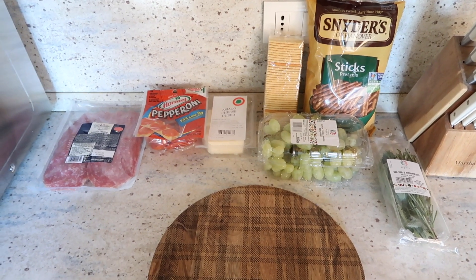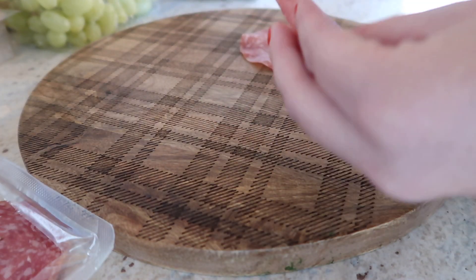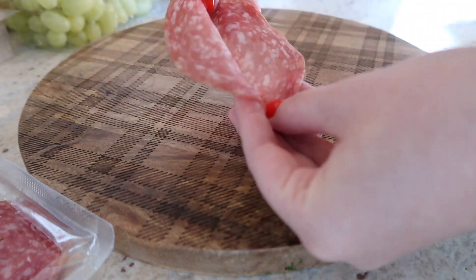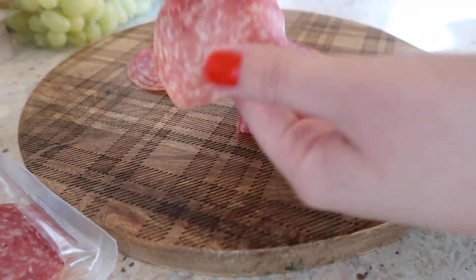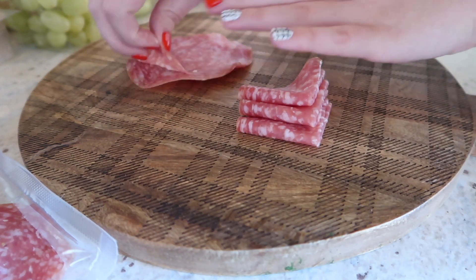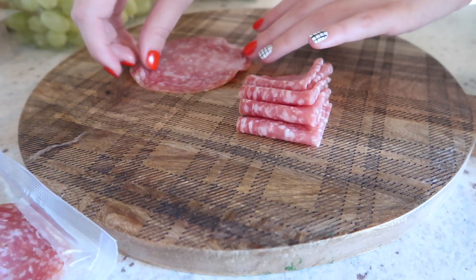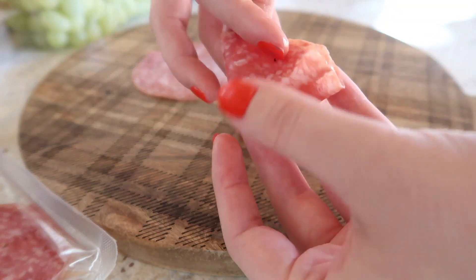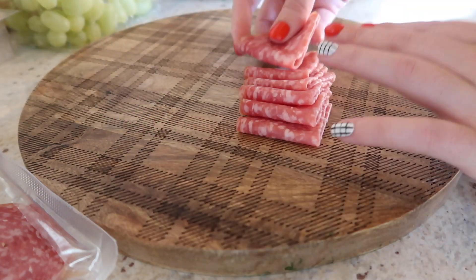The last and final treat we're going to be making today is a Christmas tree inspired charcuterie board. This is completely customizable. I'm a pretty picky eater so I basically only included salami, pepperoni, cheese, and grapes in my board. But you could get super creative — the more layers you include, the better it would look. You can switch it up: you can do olives, lots of different meats. But because I'm pretty picky, I kept it pretty simple.